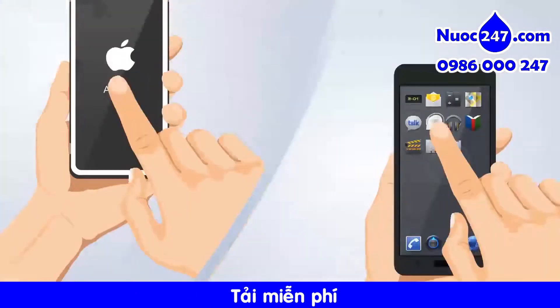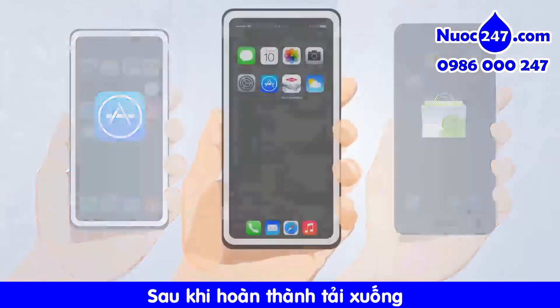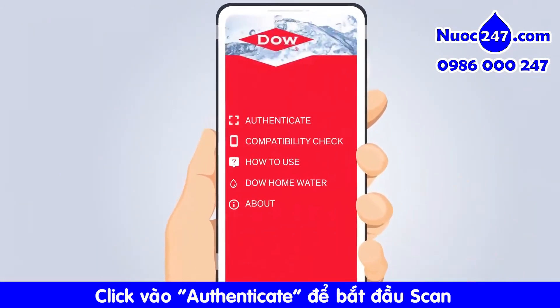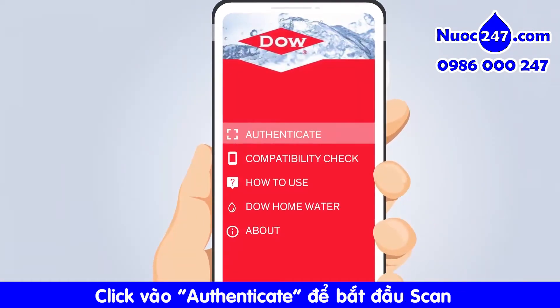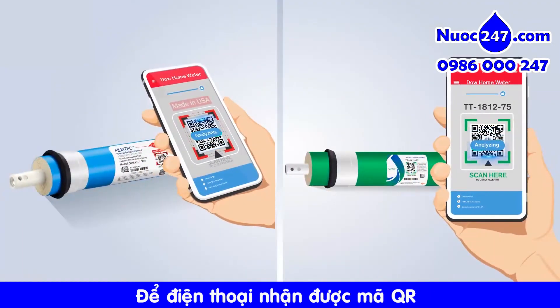This free app is available to download from both iOS and Android app stores. Once downloaded, please click the authenticate button to enter the scanning interface. Align the QR code steadily and avoid glare to make sure the camera has focused.